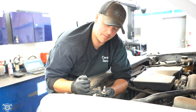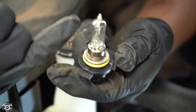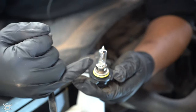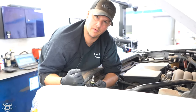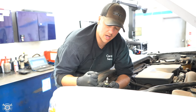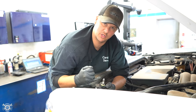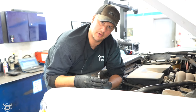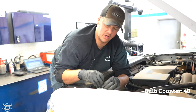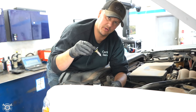Another thing to keep in mind: on halogen bulbs and HIDs, you don't want to touch the glass. The oil from your fingers can cause the bulb to prematurely fail. LEDs and COBs — another form of LED — don't have that problem as much. So when you take the new bulb out of the box, you want to reach in and pull it out without touching the glass.